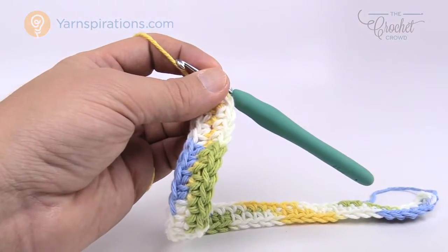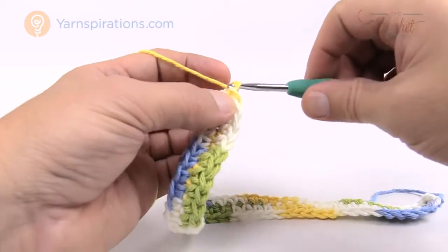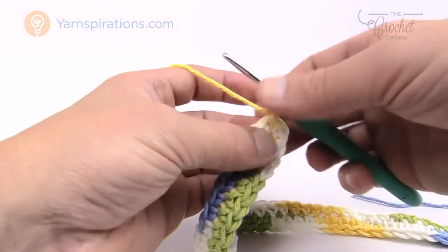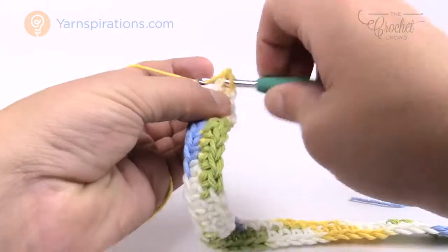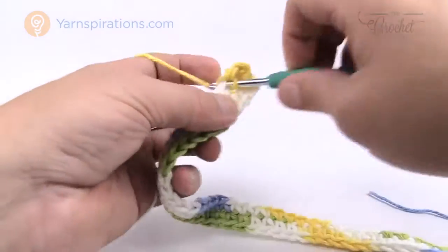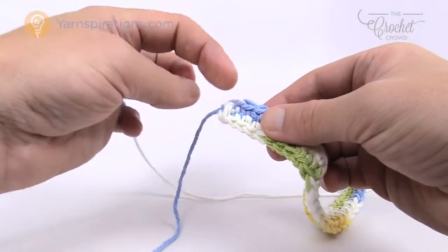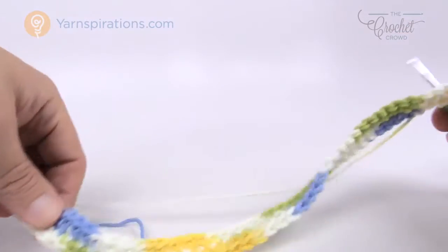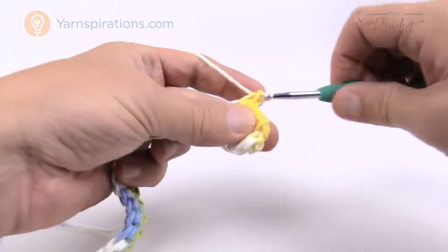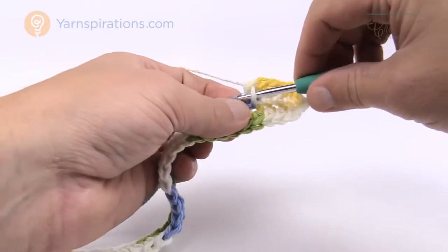Let's go on to round number two. Simply chain one and continue in the same direction — we're not turning our work, just continuing to go in a circle. Starting in the first stitch where we did the slip stitch, just single crochet all the way around. Go all the way down one side, turn around at the end, and come back up the other side — like a hat, creating circles all the way around. Slip stitch to join when you get back to where you started.